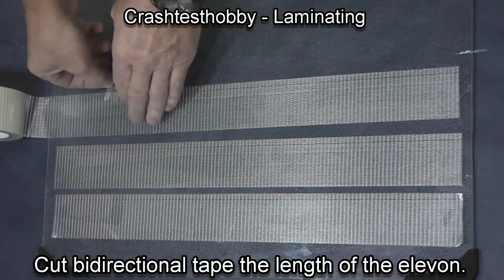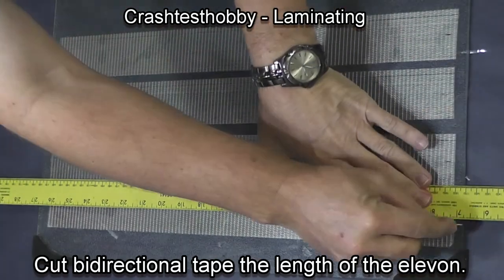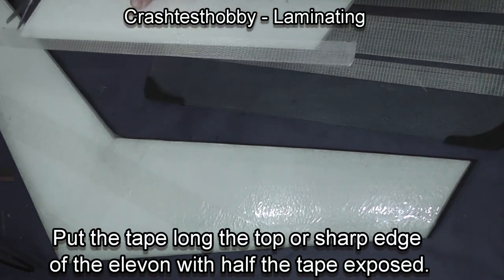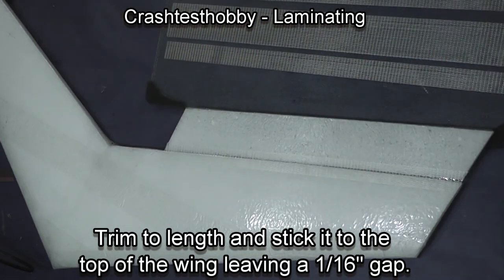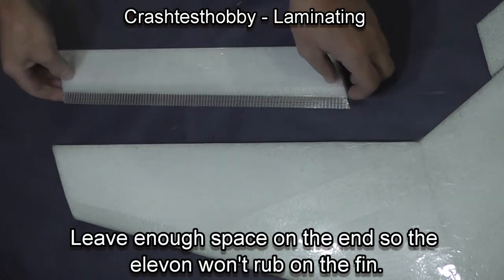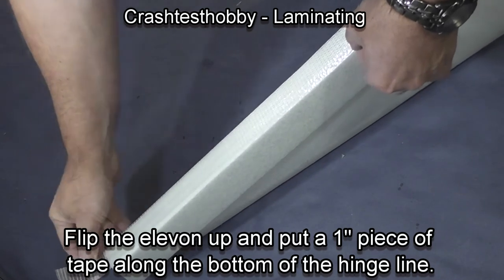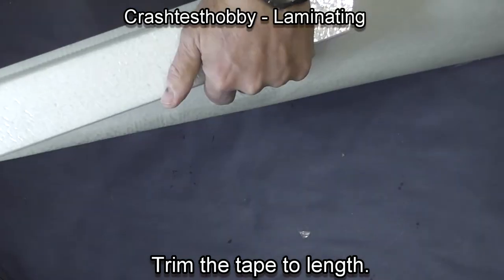Hinging adds a lot of strength to your elevons and you need to get the hinging process correct. Take the tape and split one-inch wide strips of the extreme tape and put it so it's halfway onto the elevon with the sharp pointed edge of the elevon at the top. The thin edge goes to the back, then leave a sixteenth-inch gap and put the elevon in place.